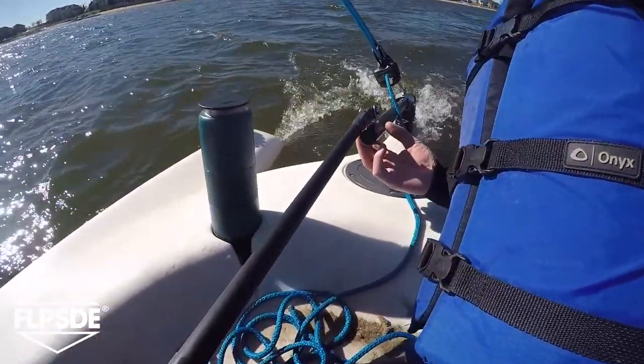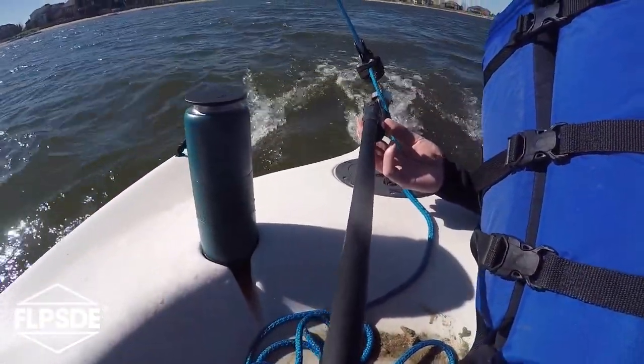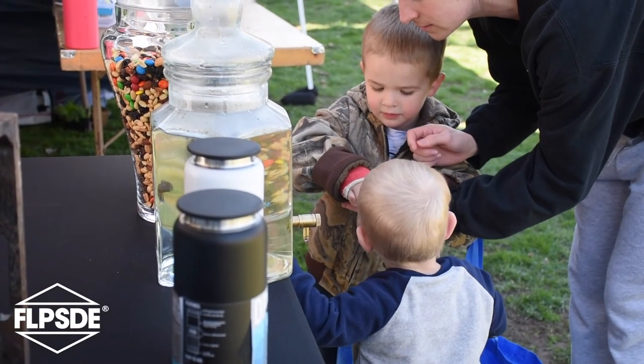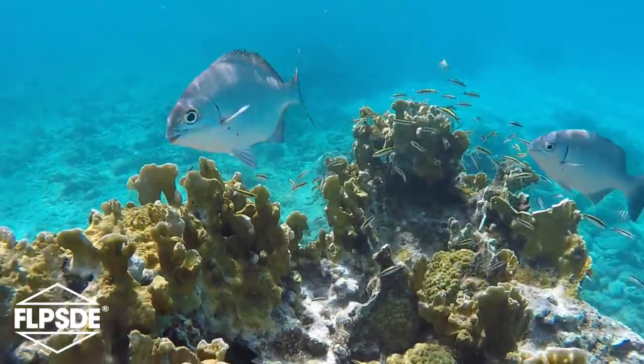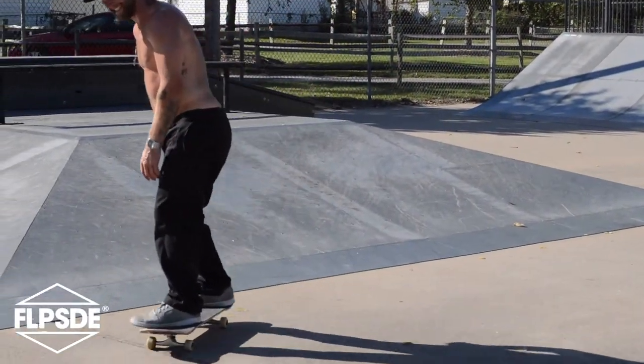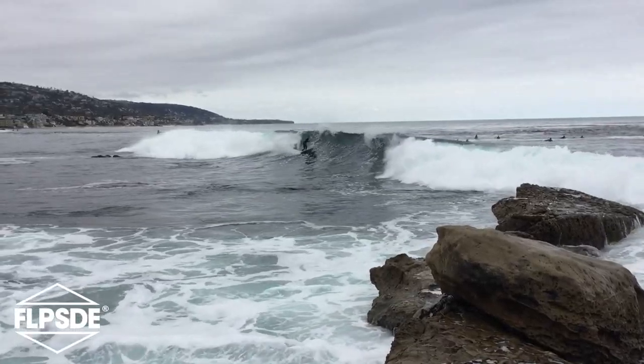Eliminating baggage, bacteria, and waste — Flipside is so much more than just a water bottle. We are a company rooted in passion: passion for adventure, passion for inspiring our community, and passion for healing the environment. These passions inspired the innovative design of the dual chamber water bottle, perfect for the outdoor enthusiast.